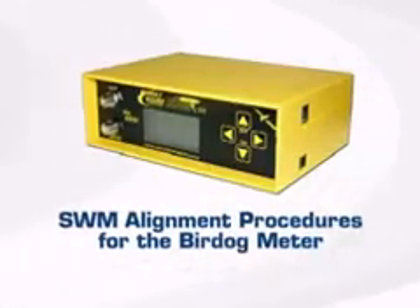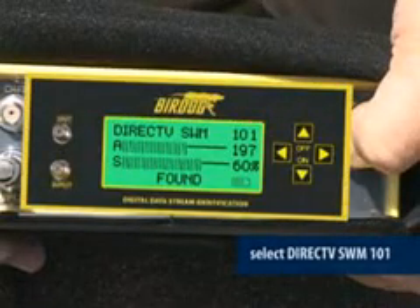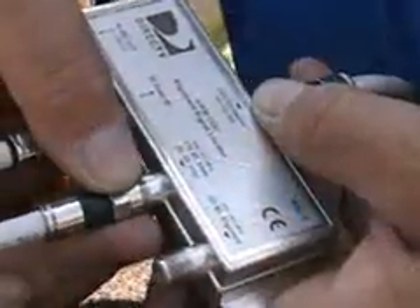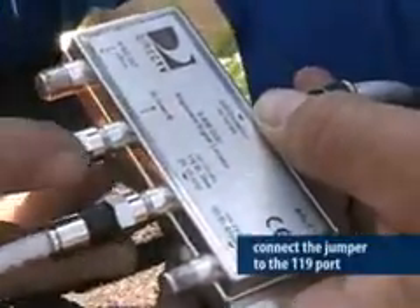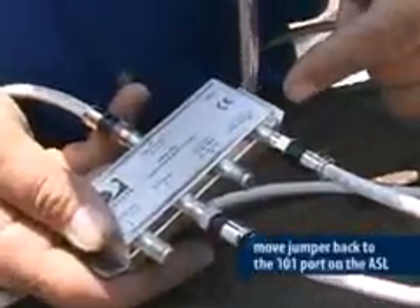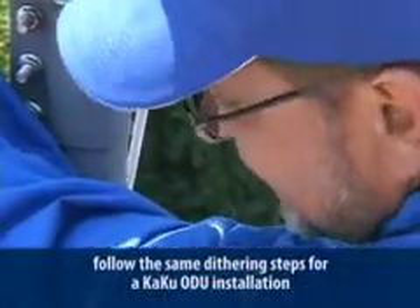Let's look at the ODU alignment using the BirdDog signal meter first. Connect the 101 port to the meter input. Press the arrow button to select DirecTV SWM 101. Now roughly align the ODU for maximum gain. Once you have the highest signal level, connect the jumper to the 119 port on the ASL and set your meter to read the 119 satellite. Now align the tilt. At this point you have rough aligned the ODU. Move the jumper back to the 101 port on the ASL. Now you need to fine tune it using the dithering process covered in the KAKU ODU certification course. Follow the same dithering steps you would on any KAKU ODU installation.